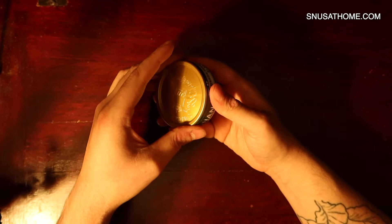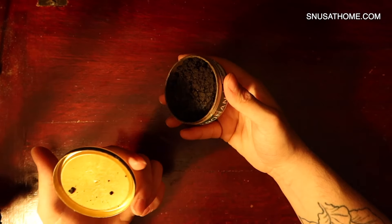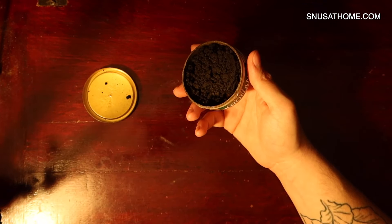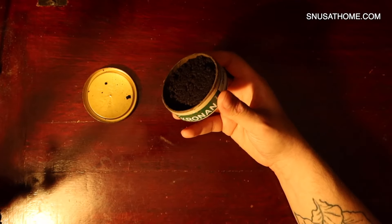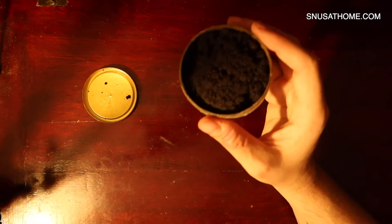People say that this is the pickle snooze, and I don't believe that's so. I'm a great enjoyer of pickles — I really like half sours, full sours, all that kind of stuff. I love eating it in sandwiches. But before we actually smell it, let's take a look at the grind.